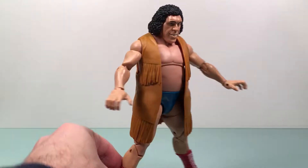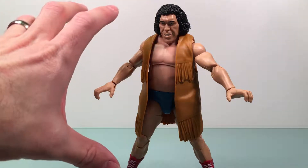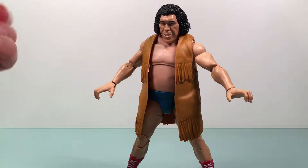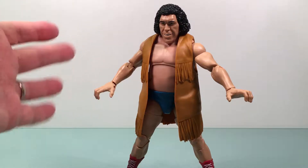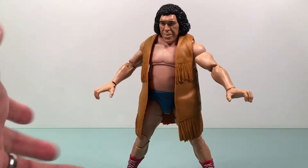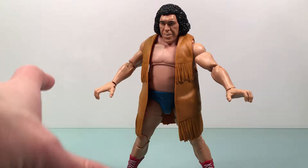I wanted to do Andre this week because I don't really have that many wrestling figures. But this week I got to see Wrestle Kingdom, which has nothing to do with Andre. But there's something nostalgic about watching Wrestle Kingdom — that's New Japan's kind of WrestleMania. It was the first time I ever watched a full New Japan event, and it's pretty awesome, but it made me feel like a kid.